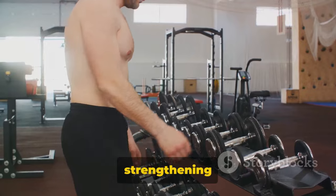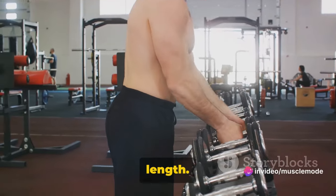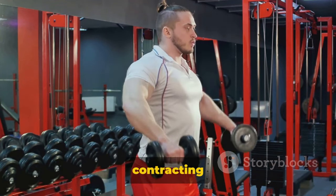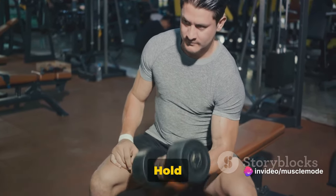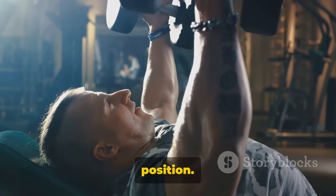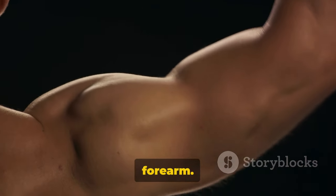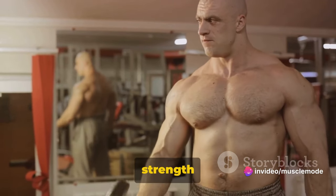Hammer curls are a great exercise for strengthening the forearms. To perform this exercise, you'll need a pair of dumbbells. Stand up straight holding the dumbbells at arm's length, keeping your elbows close to your torso with your palms facing your torso — this is your starting position. While holding the upper arm stationary, curl the weights while contracting your biceps. Continue to raise the weights until your biceps are fully contracted and the dumbbells are at shoulder level. Hold the contracted position for a brief pause as you squeeze your biceps, then slowly bring the dumbbells back to starting position. The neutral grip places greater emphasis on the brachioradialis, a muscle of the forearm. Consistency is key, so incorporate hammer curls into your routine and watch your forearm strength increase over time.